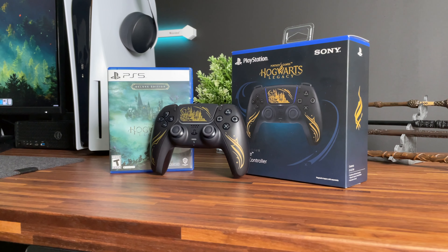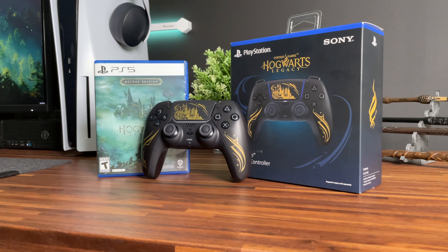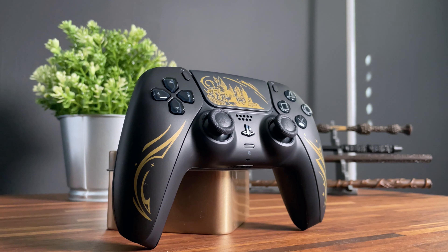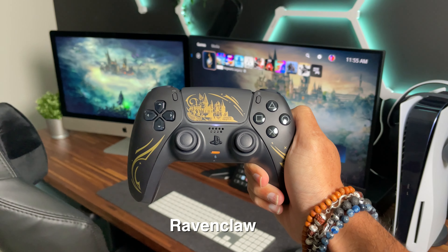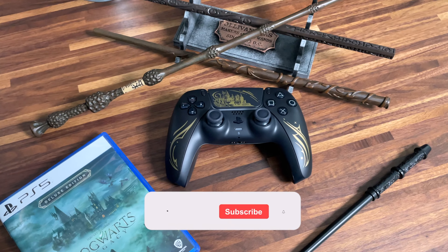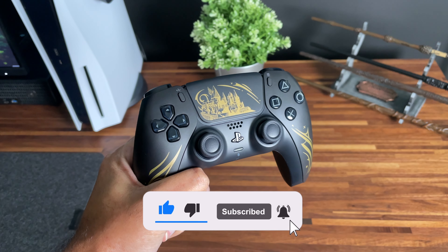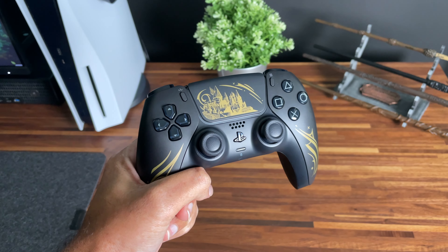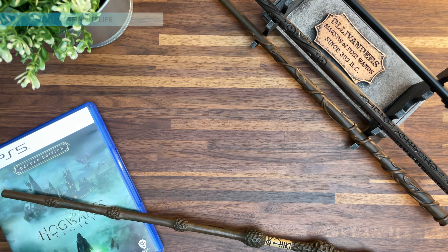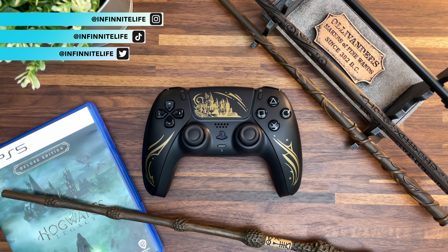So there you have it — PlayStation's newest limited edition DualSense controller for the PlayStation 5. What do you think? Were you lucky enough to get one? Leave your comment in the comment section below and the name of the first house you joined when playing Hogwarts Legacy. Go ahead and hit that like and subscribe button as we make our way to a thousand subscribers. Thank you to all my new and day one followers for all your support. I hope you guys are enjoying your playthrough of Hogwarts Legacy as much as I am. Follow me on Instagram, TikTok, and Twitter, and we will see you in the next video.